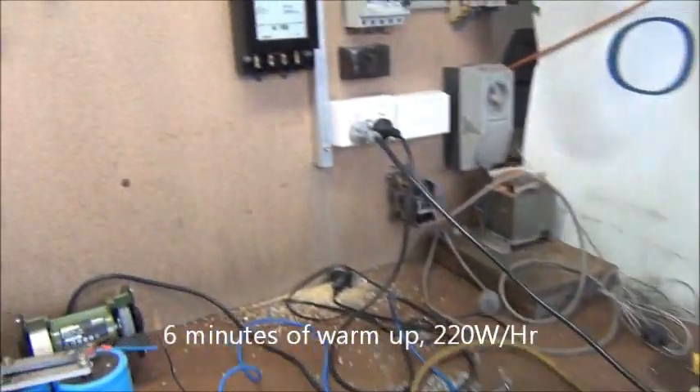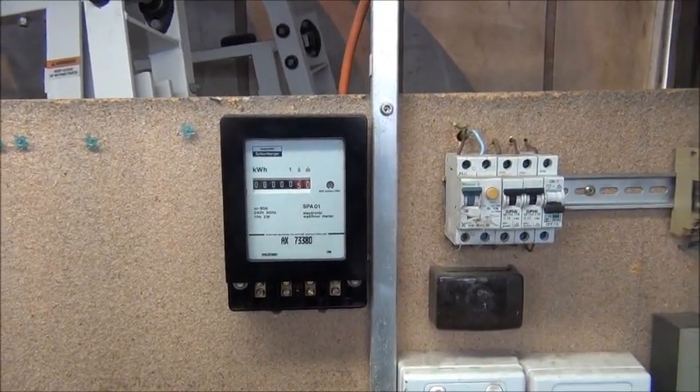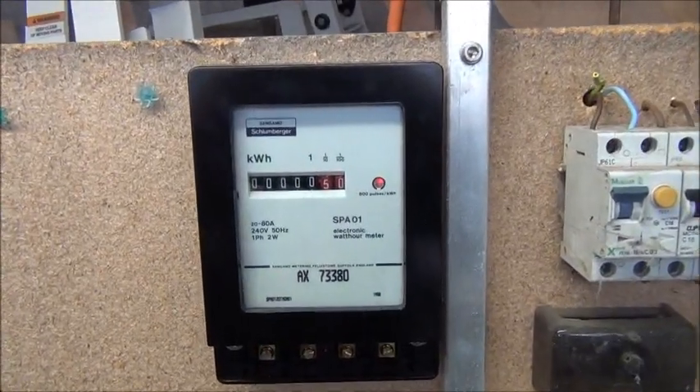I'm very happy with my little meter install — she's working. Keep track of how much money I'm wasting with my experiments here. Thanks for watching.